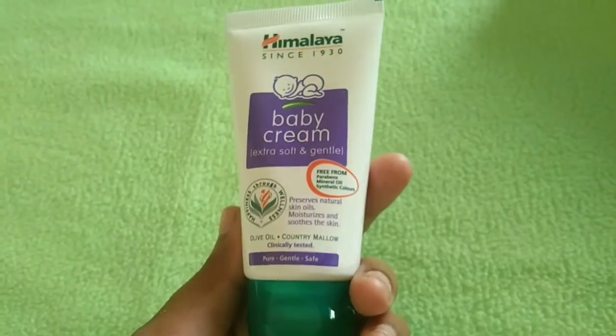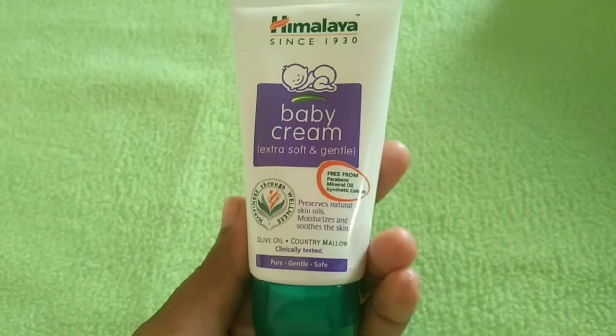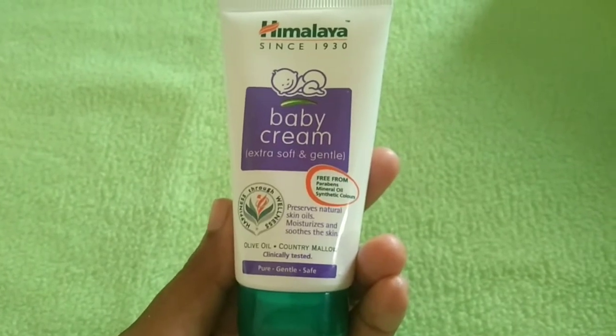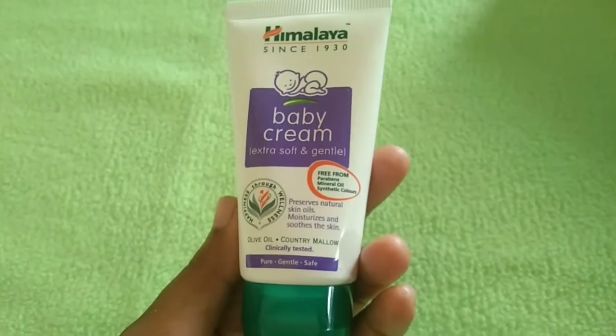This cream is especially good for dry skin. It is free from paraben and mineral oil. Other ingredients include various safe preservatives.